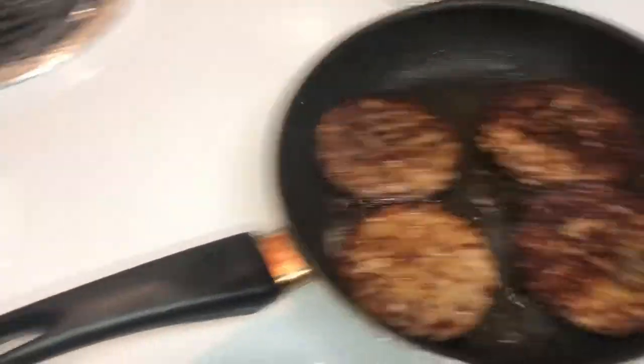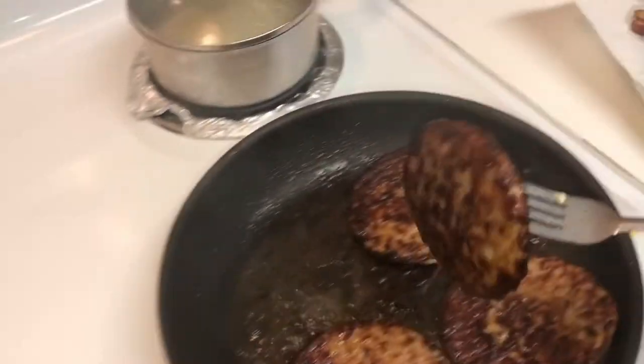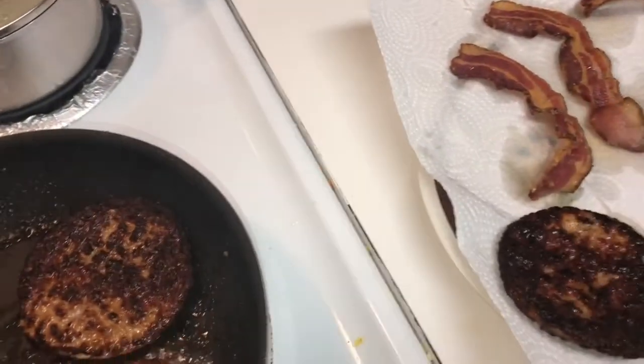Sausage patties are pretty much already done. They're fully cooked — they come fully cooked. So I just put them in a skillet for a little bit of browning and crunchiness.